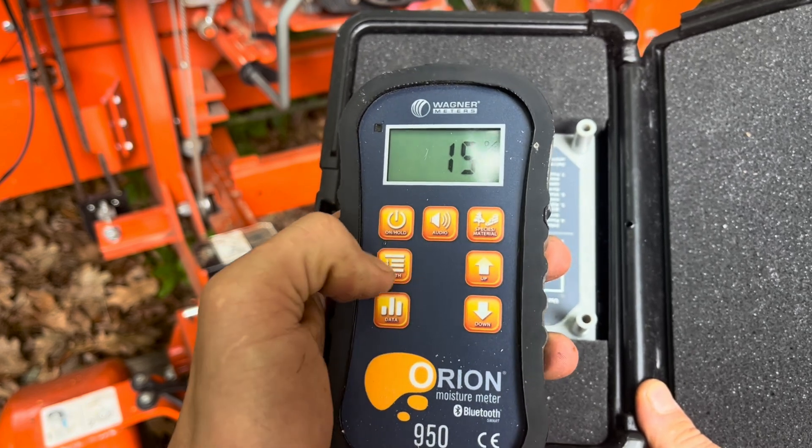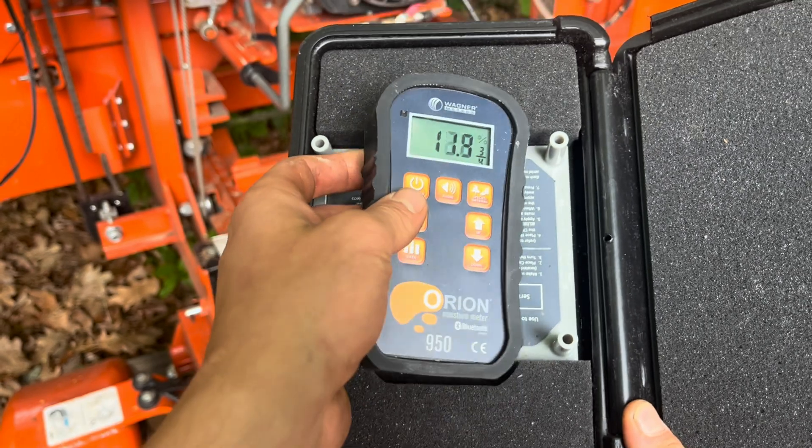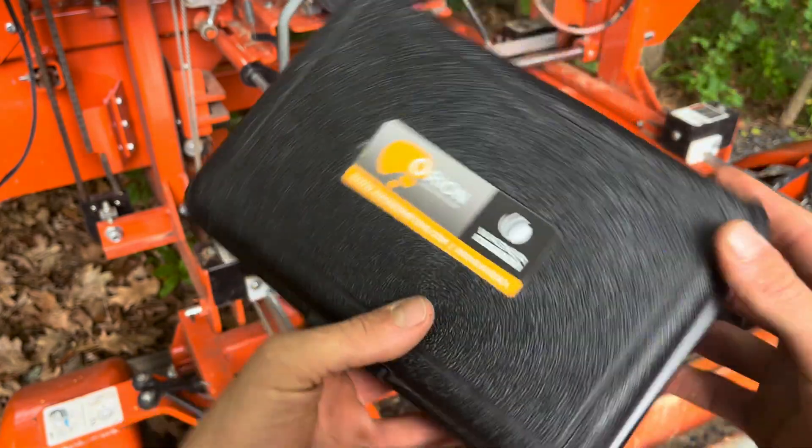I cut most of my wood four-quarter on my sawmill, and a lot of it was standing dead before it got milled, so after about a year of air drying it's pretty close to where it needs to be. This is a great way for me to confirm that before I make anything out of it.